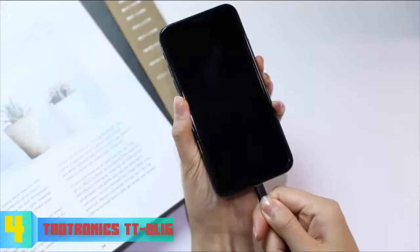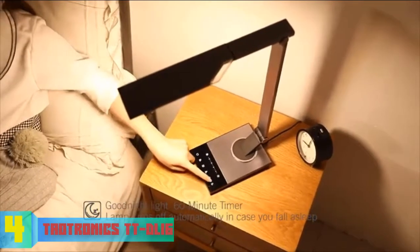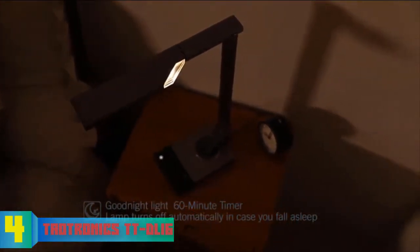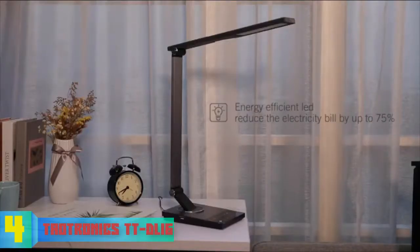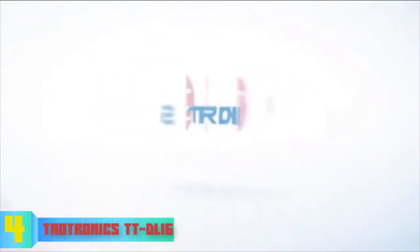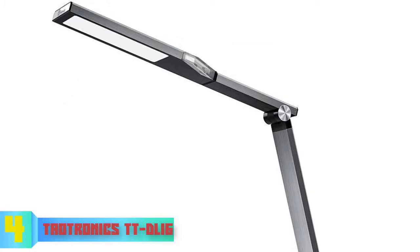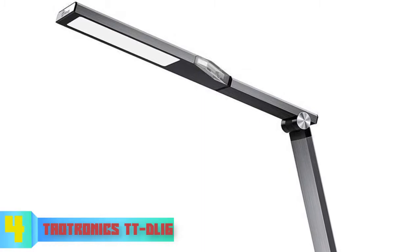The base houses an integrated USB port for charging your phone and other devices, as well as a control panel letting you choose from six brightness levels and five color modes. If you're working at night and feeling tired, you can tailor the color and brightness levels to your preference. The maximum light output is up to 1200 lux, which is notably high compared to most LED lamps in this price range, which typically offer around 550 lumens.